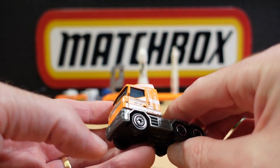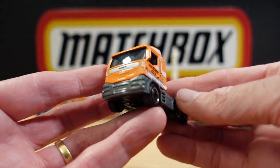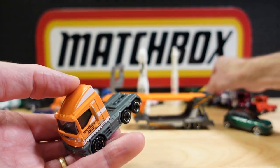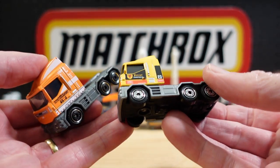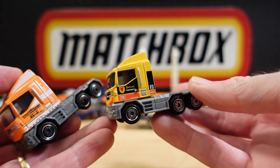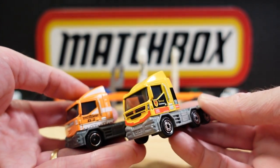Let's have a look at the cab — the MBX Cabover. I've said it before and I'll say it again: for an MBX casting, that's a good-looking truck.